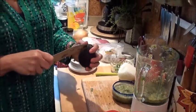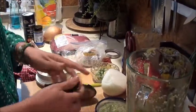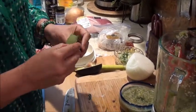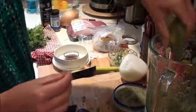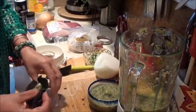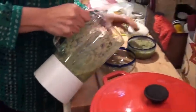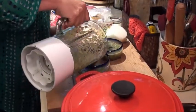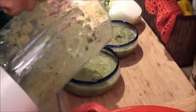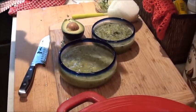Another trick I do is take an avocado and just add it in to my salsa — that gives you a different texture. You go ahead and blend it again and it has a completely different look and flavor. This one here, that's the one that has the avocado in it. You can see it's a little bit different — it's more creamy, kind of like a very similar texture to a guacamole, but very fresh and clean.